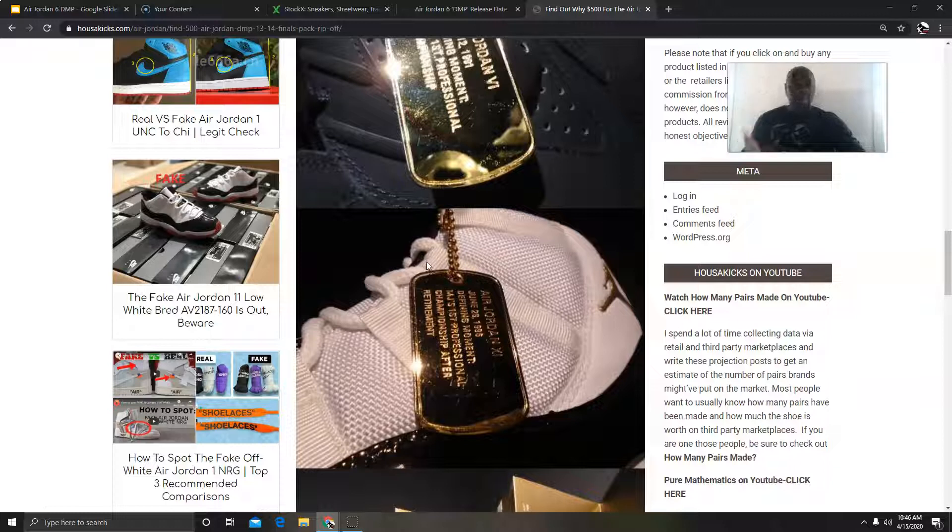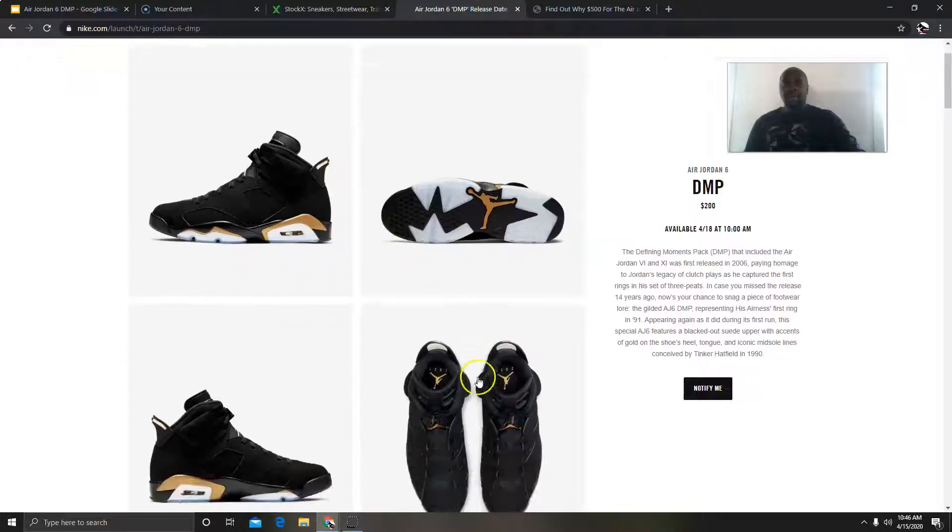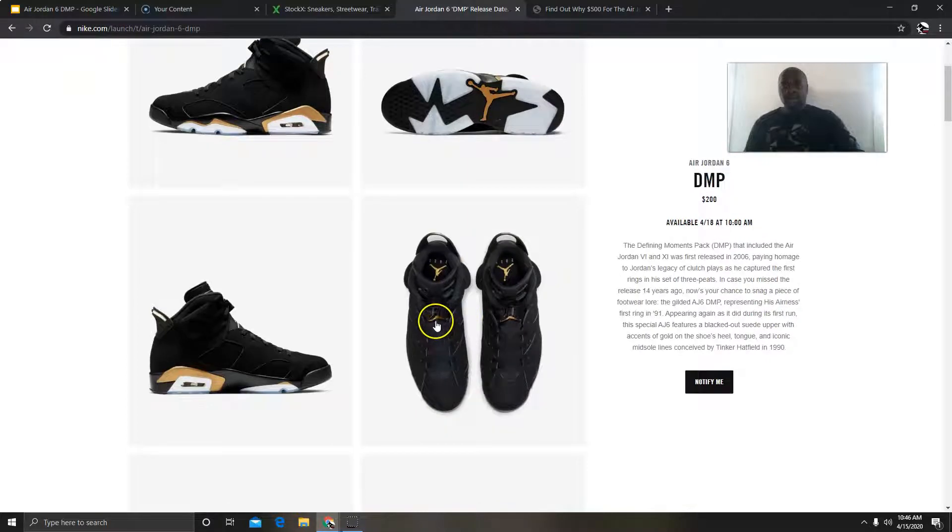Nike decided to bring it back again, keeping with the edit-to-amplify strategy, because they know that people want it. When you bring it back, people are going to want it — so they're going to make them. And I'm sure the 11 is going to come out at some point. Now for those who don't know what it looks like, it's an all-black shoe with gold accents near the midsole.